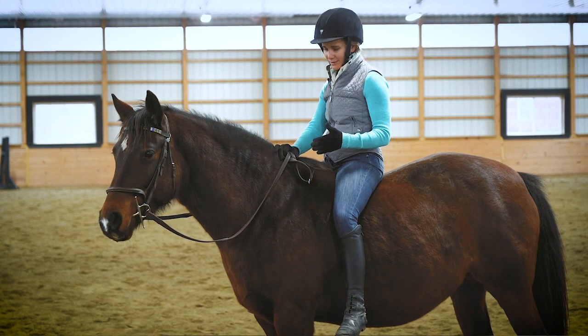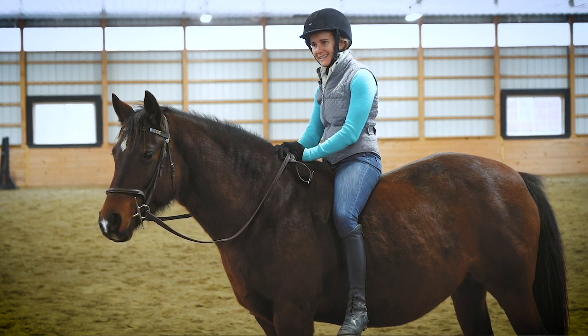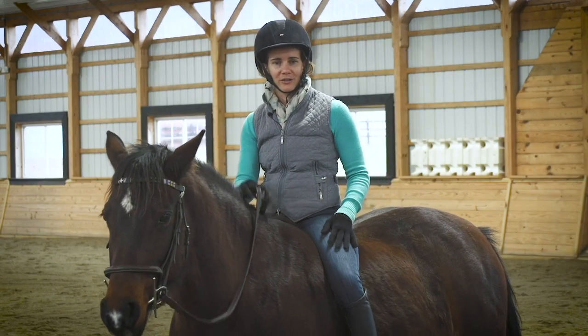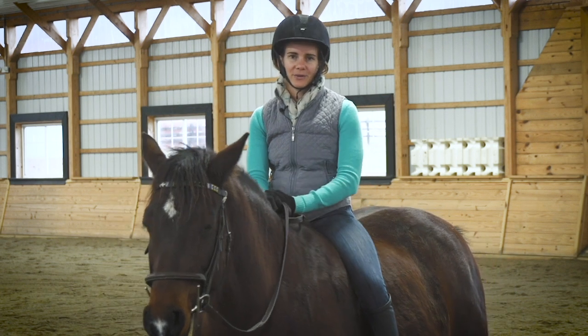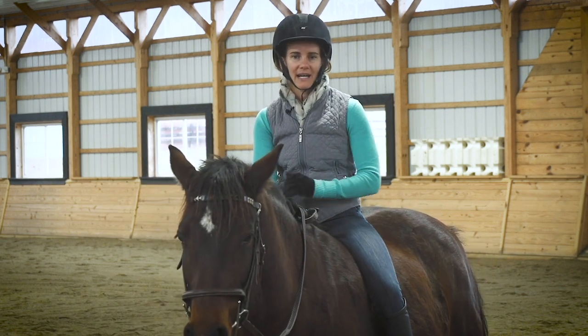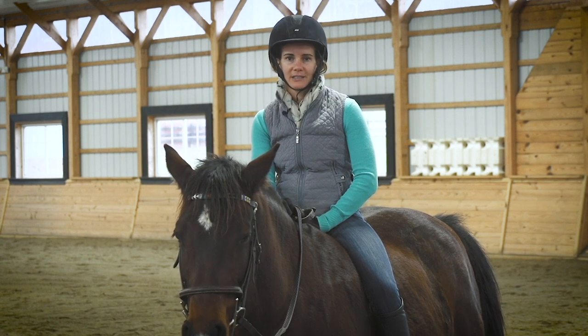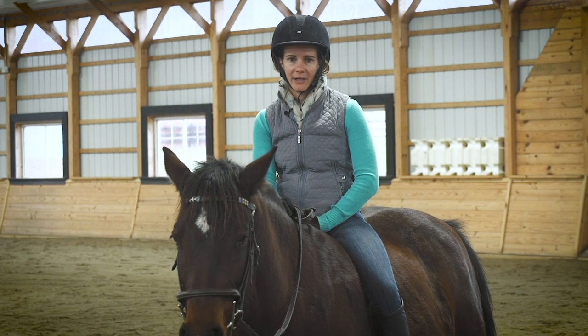Noelle is also built really nicely for bareback riding in that she has a wide, well-muscled back and she's quite round in general right now. If you have a horse that doesn't have a lot of back muscling, has really prominent withers or spine, and you're uncomfortable, your horse is probably going to be just as uncomfortable with you sitting up there bareback.